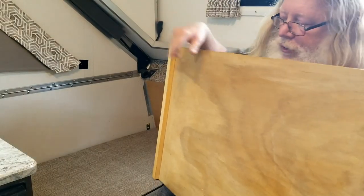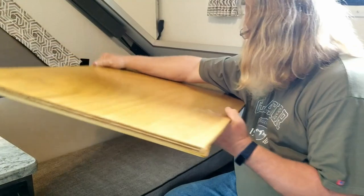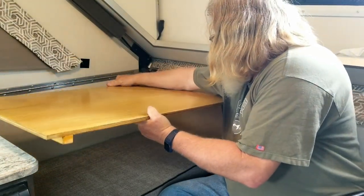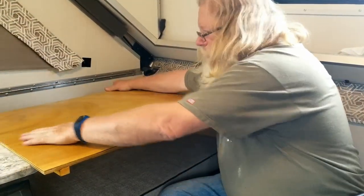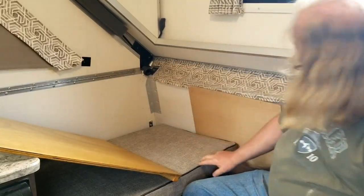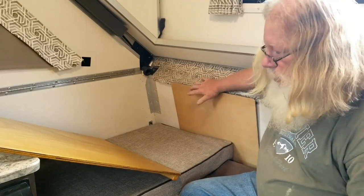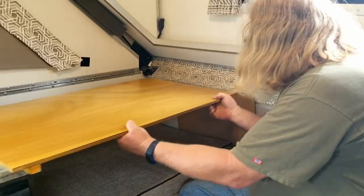And then this keeps this up against the counter. So I take this, rest that on there, this slides into that spot right there. This is actually kind of adjustable — I can slide this out pretty far so that it has some continued support.